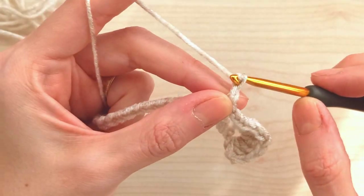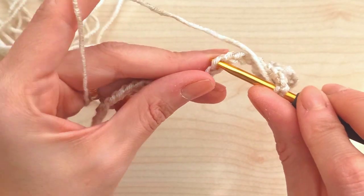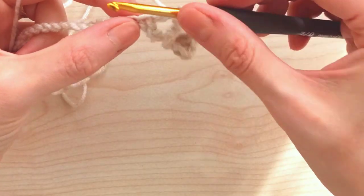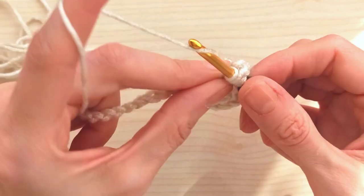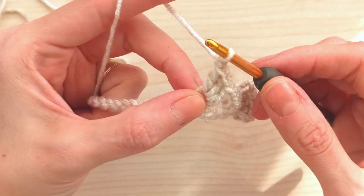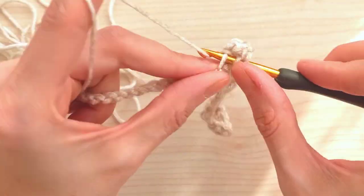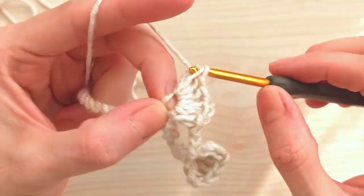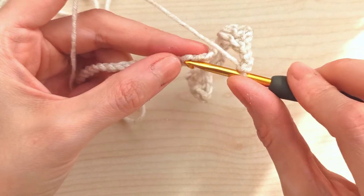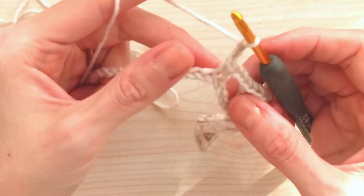Chain one, yarn over, insert into the same stitch and make three more double crochets - one, two, three. Chain three - one, two, three. Count from here: one, two, three, four - skip and insert into the fifth stitch. Grab yarn, pull through two and make a single crochet. Then chain one, two, three, yarn over and skip four - one, two, three, four - insert into the fifth stitch.